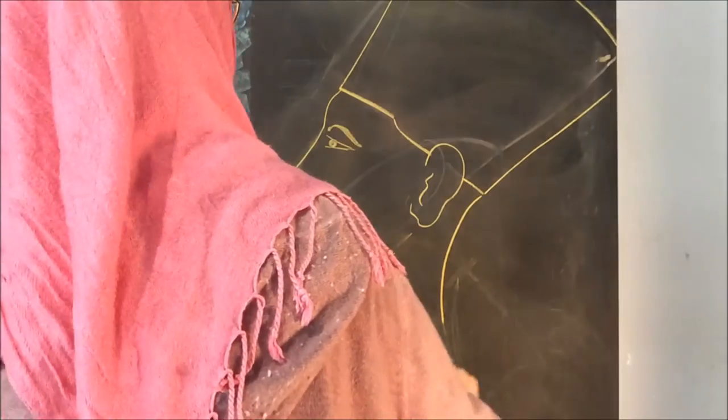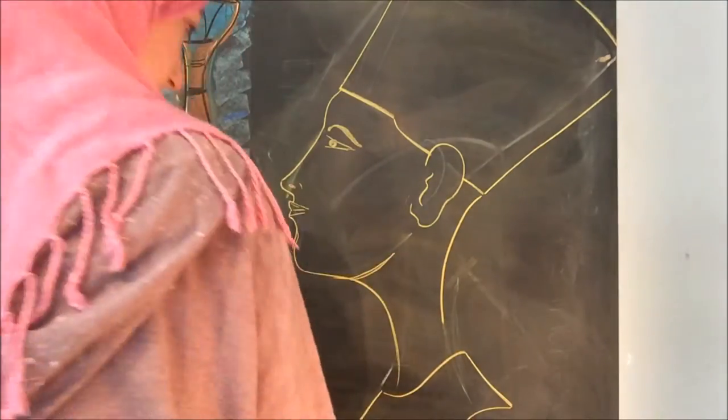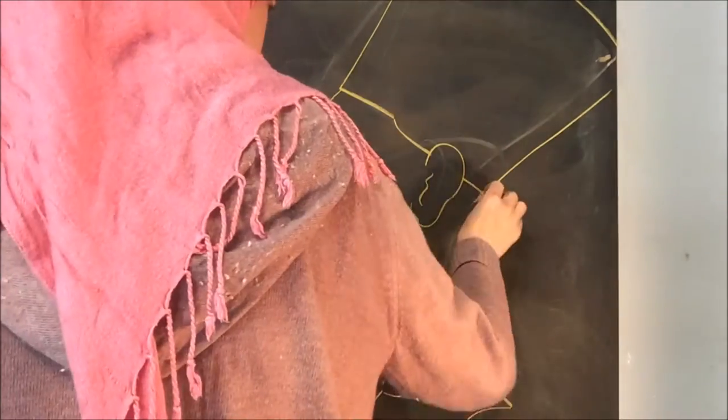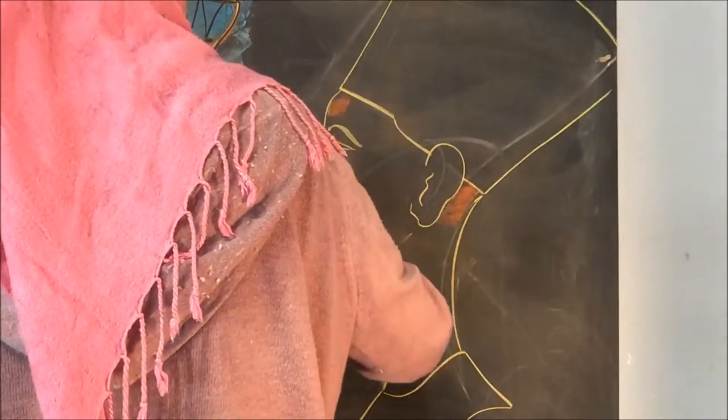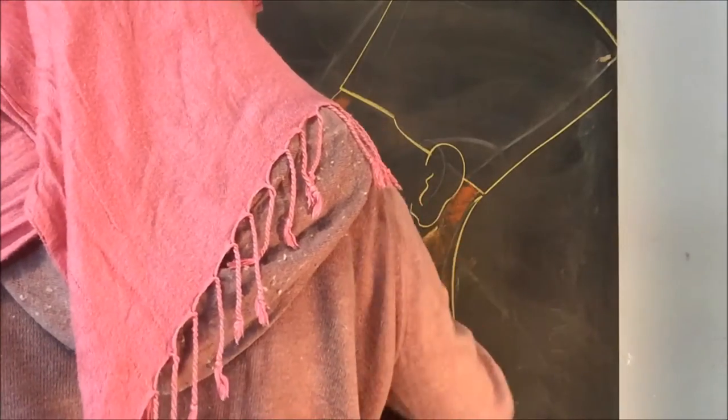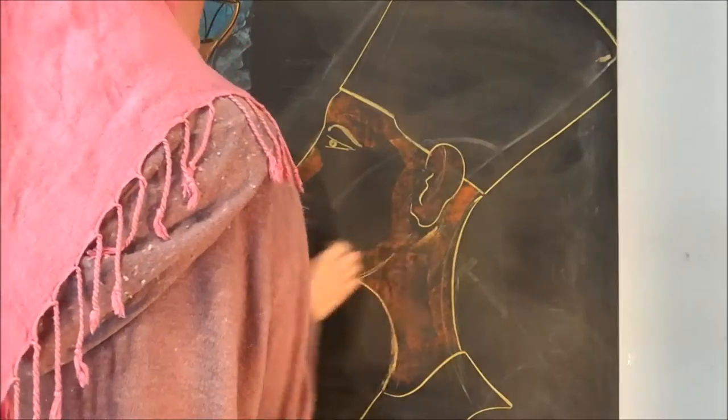I've got the book in one hand. This is a drawing book that shows you step-by-step instructions on how to draw some of the things you would encounter in an ancient Egypt unit study, and I am trying to follow it really closely. I don't know how to draw, so this book is really coming in handy.